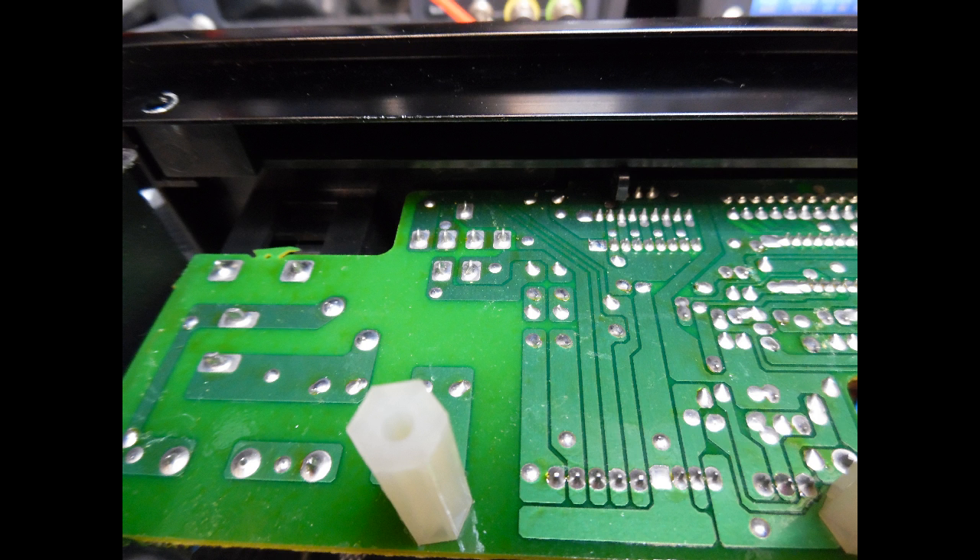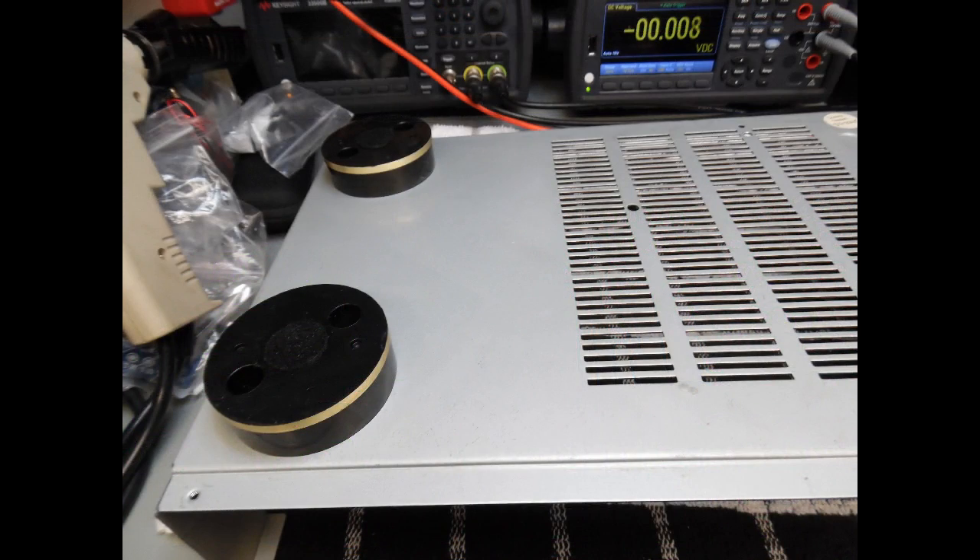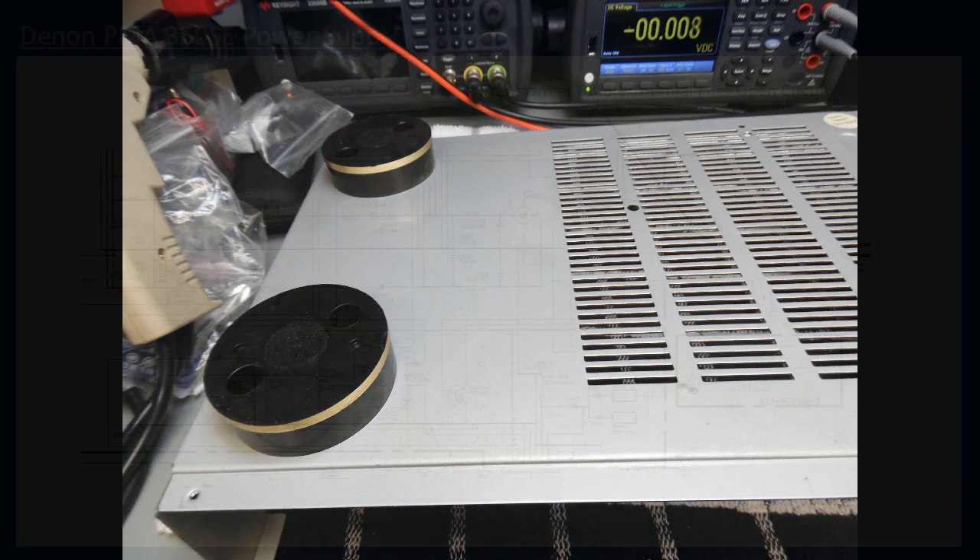All input RCA sockets have been resoldered, and anything suspect has been touched up — take your time to avoid solder bridges. You'll also notice the underside of the amplifier: this series originally used a rubberized cushion on the mounting feet, which are often missing. These have been replaced with felt feet from stock so the amplifier won't scratch surfaces or damage other equipment in a stack system.